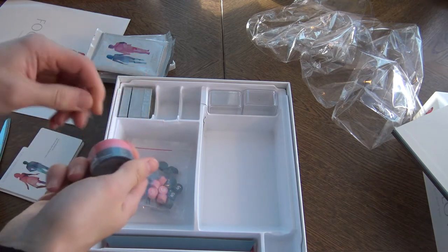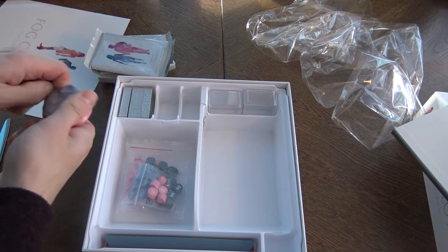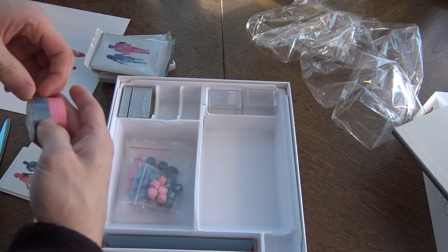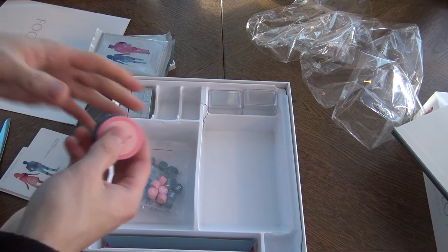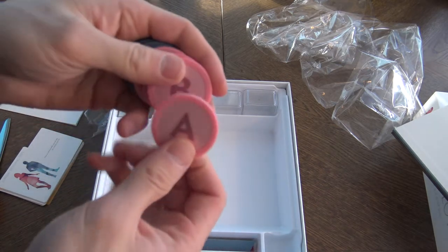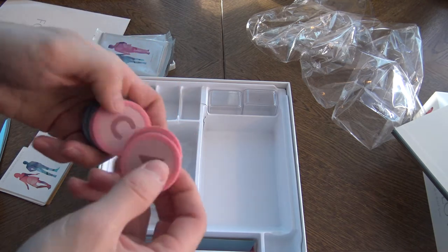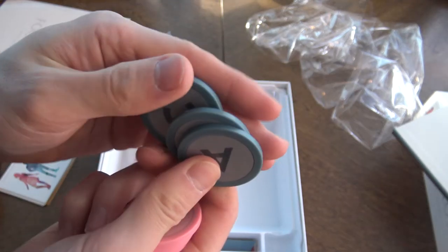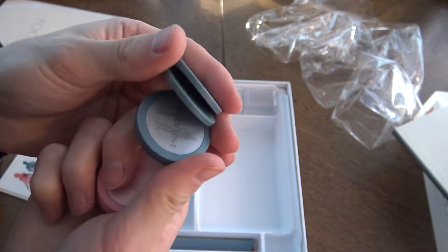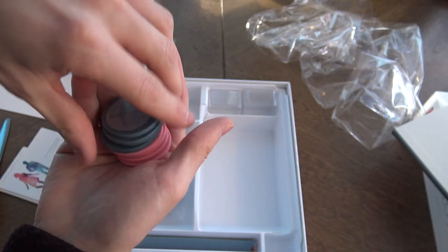These are the poker chips, which are used when you pick your answer and such. Let's take a look at those. It's really hard to get the shrink wrap off. Okay, so poker chips are like poker chips. I'm not usually into poker chips in games, so I don't care, but it's usually cool to have them.